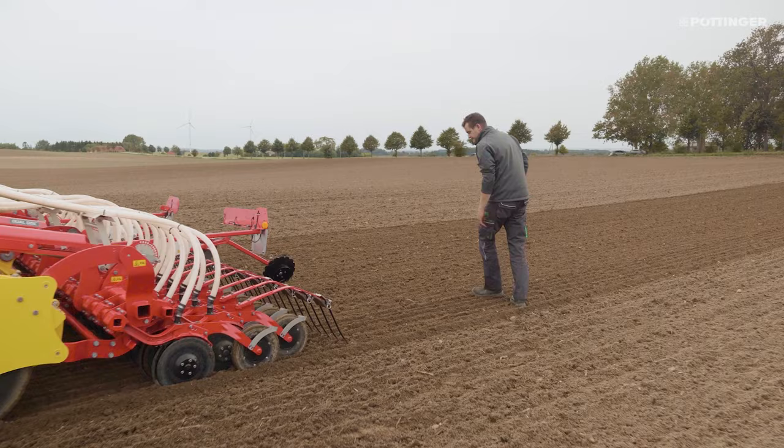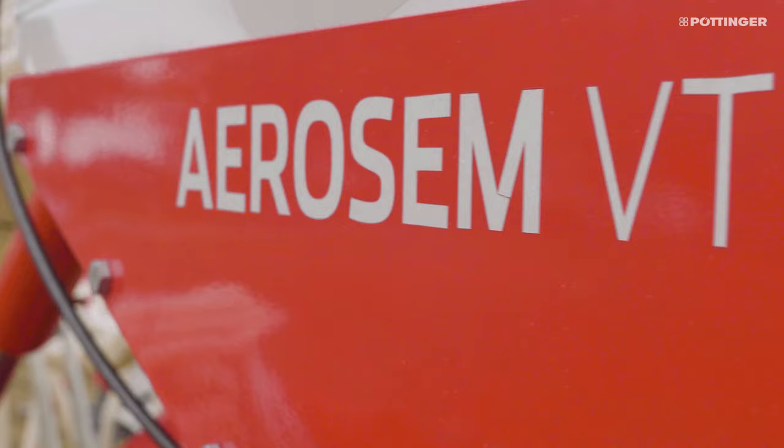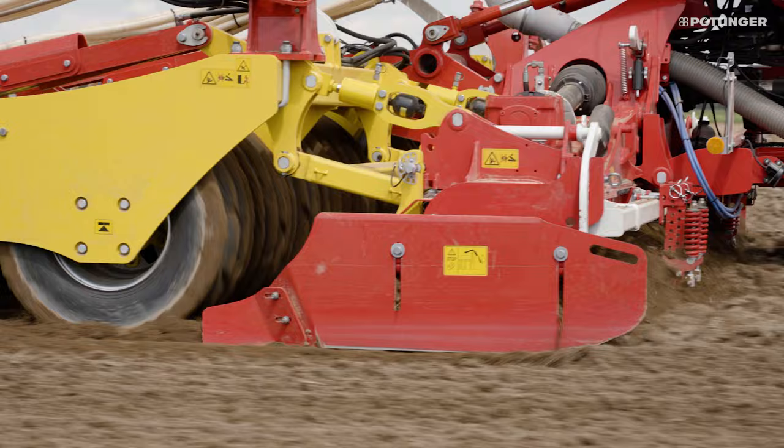Soil is the farmer's most valuable asset, so it needs to be conserved in the best possible way. With its large central packer, the Aerosem VT seed drill combinations stand for the ultimate in soil conservation.